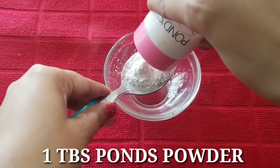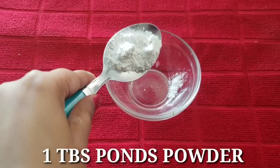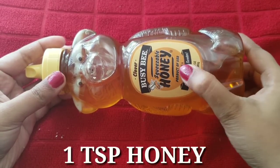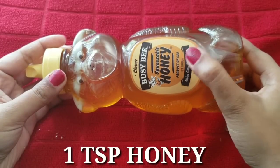We need about half a teaspoon of honey. If you don't have honey or have acne, you can skip it.